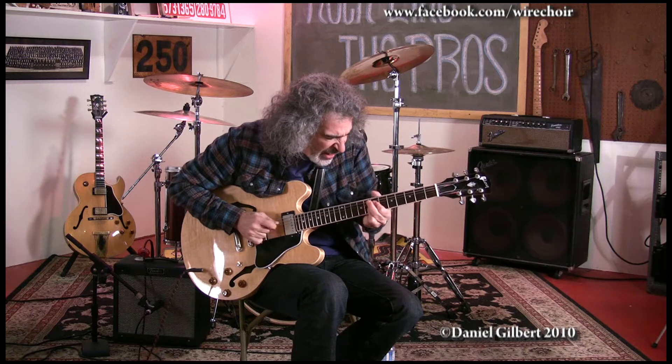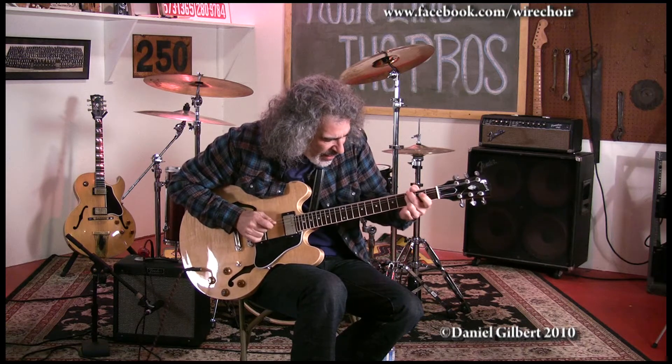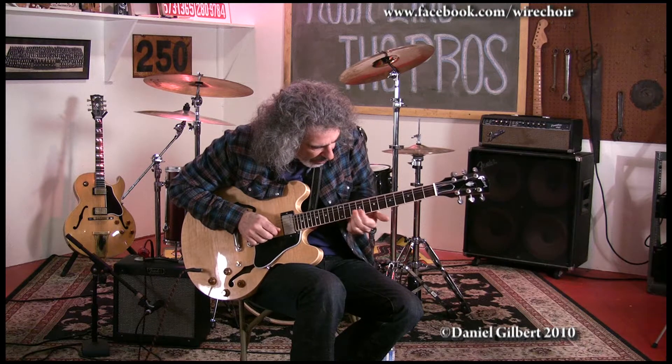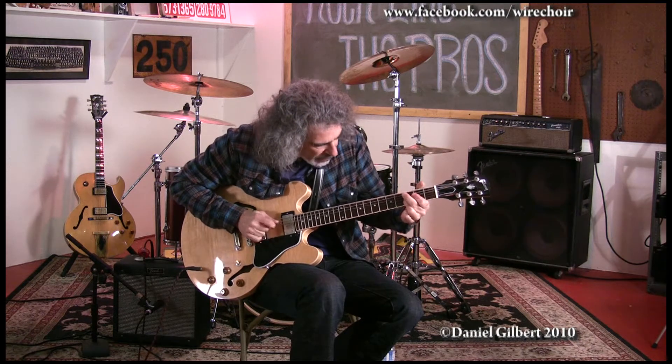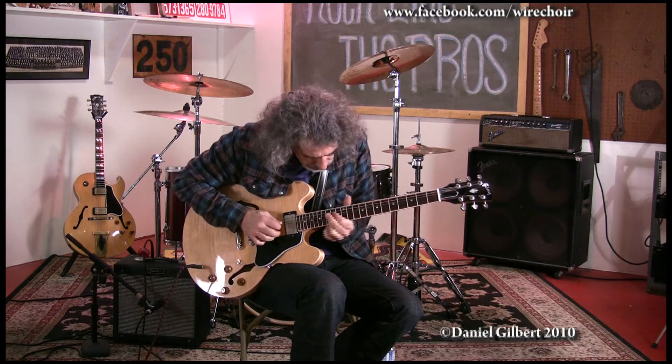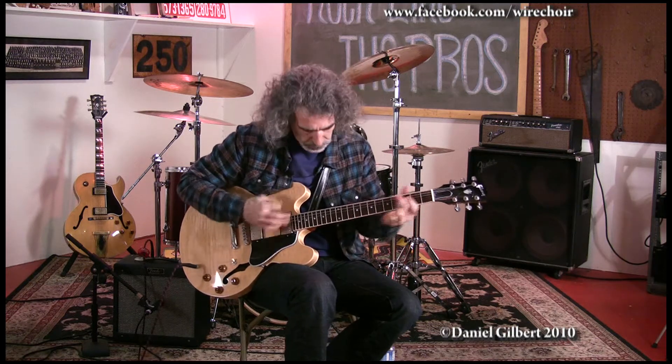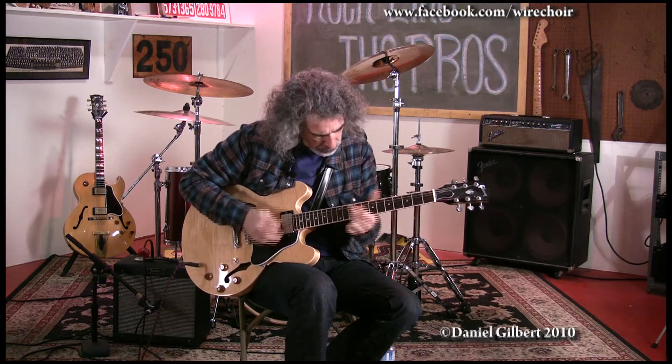Sounds a little bit Benson-esque, right? Here's the other trick — you can actually turn this into a blues scale, add the flat 5 in there. See what I did? Just added the passing flat 5 there. And now you've got the whole blues scale and you can play a lot of cool riffs with that.